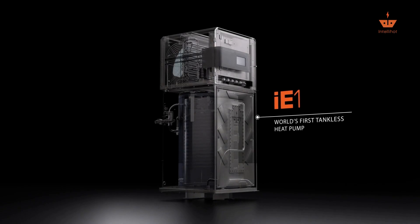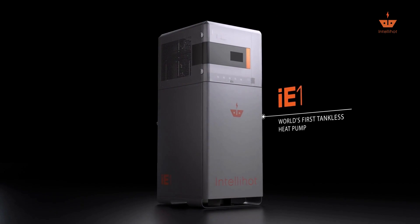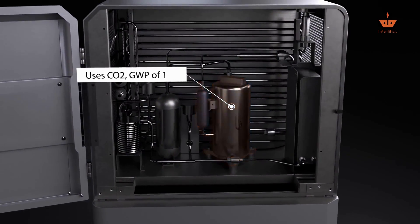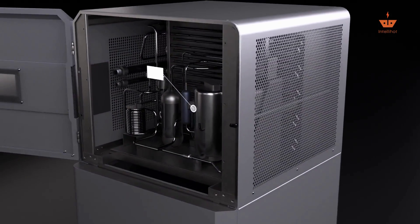IntelliHut has developed a state-of-the-art heat pump water heater called the Electron. The Electron is the world's first tankless heat pump and is powered by using CO2, a refrigerant that has one of the lowest global warming potential, GWP, at one.